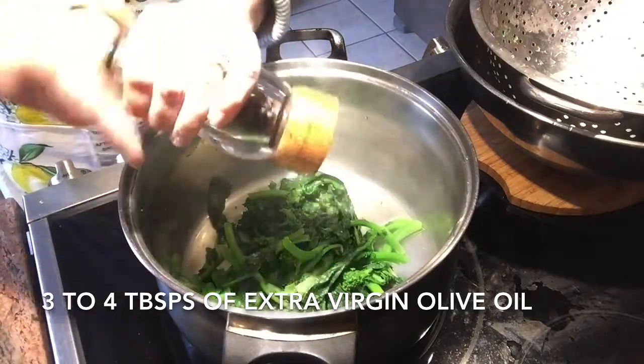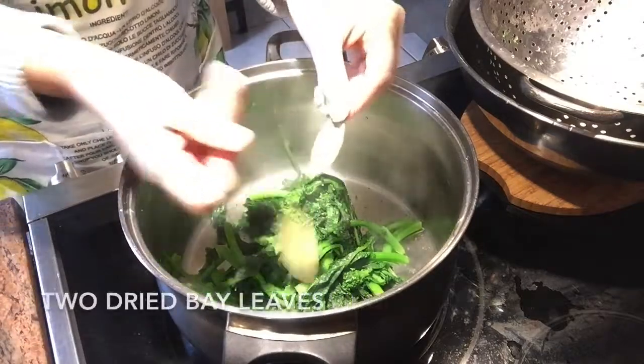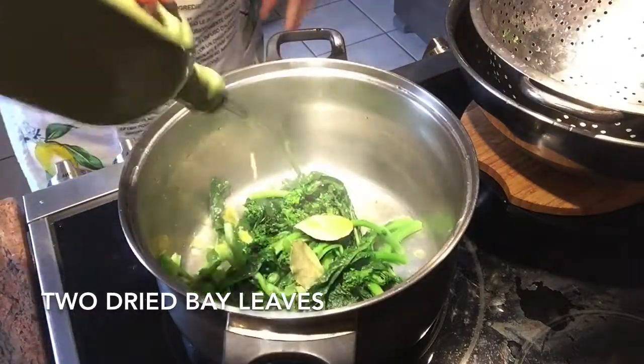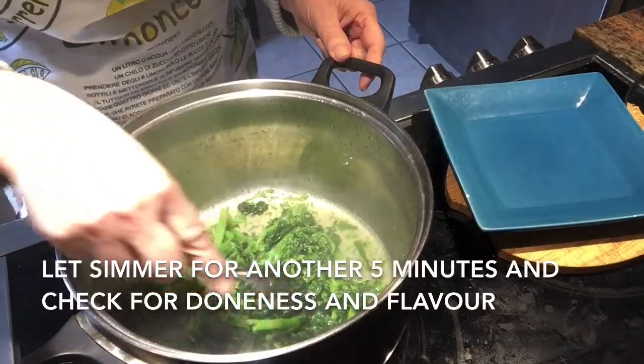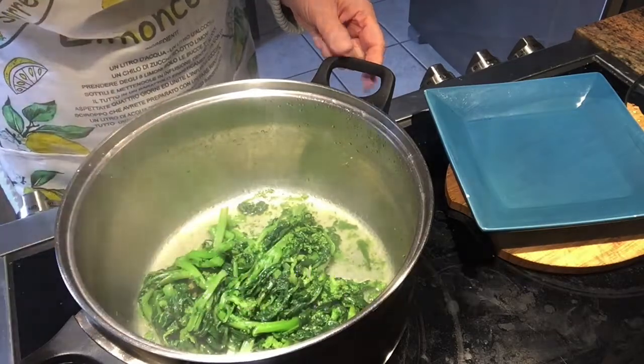I put the lid on and I simmer it very slowly as the rapini continues to cook in the water for about another five minutes. You can check for doneness and flavor with a fork, and when you feel that it's ready you remove it from the pot.